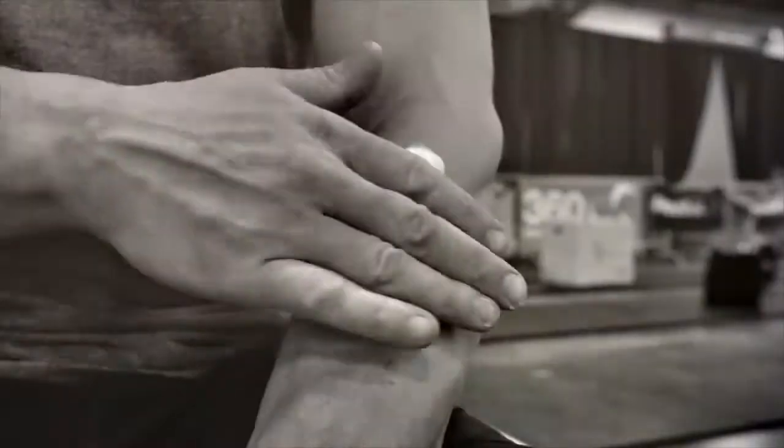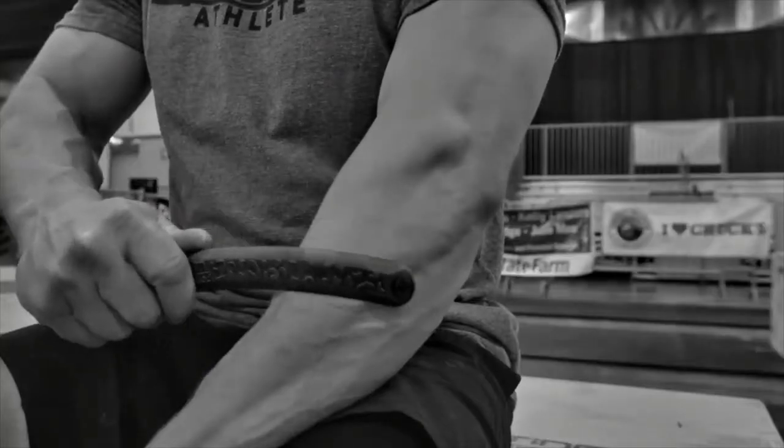Whether it's scraping, pumping, mobilizing, or flossing, you have to stay ahead of potential injuries.